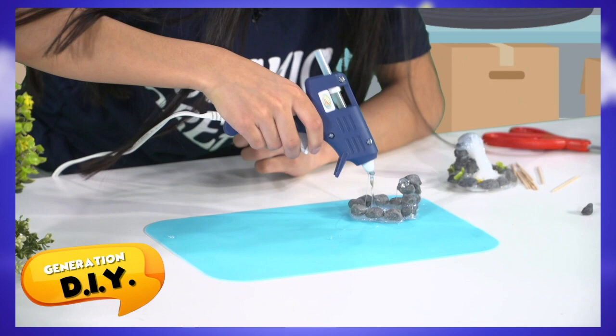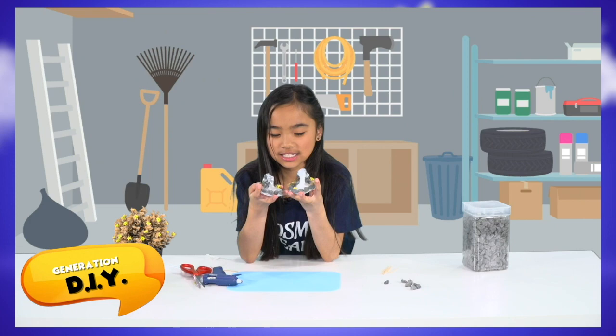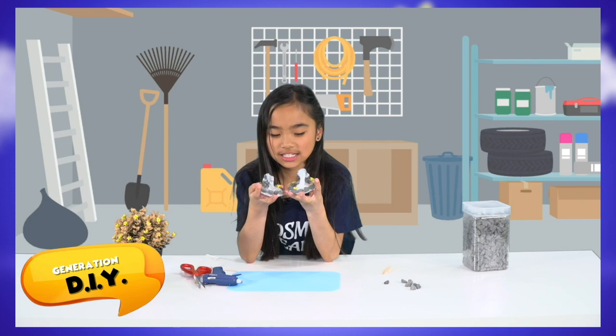I know you guys are super smart and talented and have a lot of interests, so I've put together different topics in one show that you're gonna love. Do you guys like DIY stuff? Check out Generation DIY — do it yourself — where kids showcase their own creations that you can try at home. Who knows, you might be on this show one of these days!